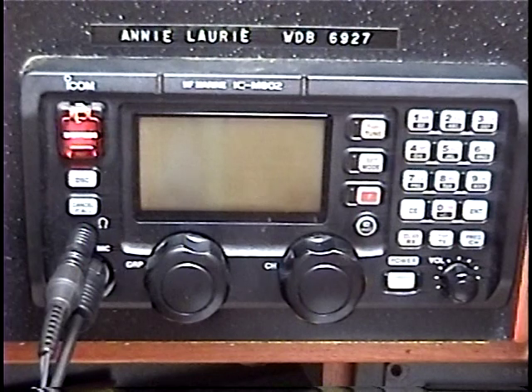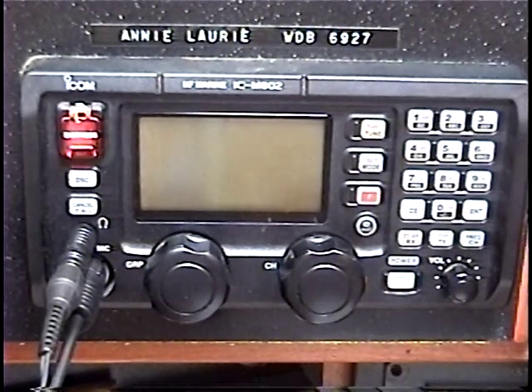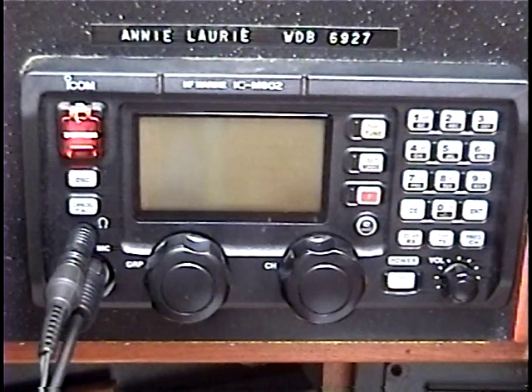First and foremost, you must have an MMSI number programmed into your ICOM M802. This is your Maritime Safety Identification Number. If you've gotten this number from both U.S., it will not work properly for international operations. If you're a U.S. citizen or U.S. flagged vessel, get this number through the Federal Communications Commission. If you're a foreign vessel, get it through your Radio Communications Authority in your country of origin.